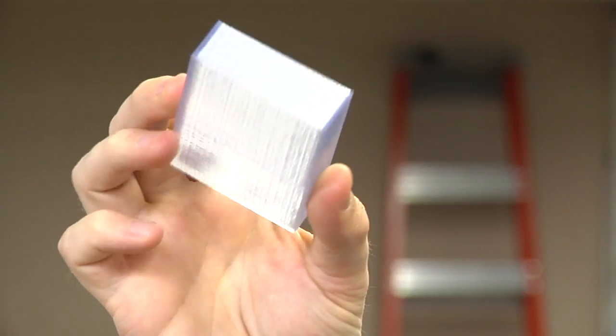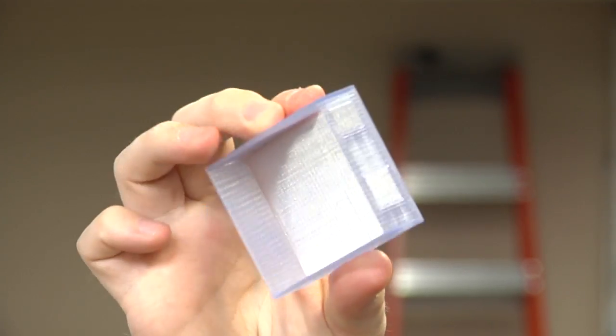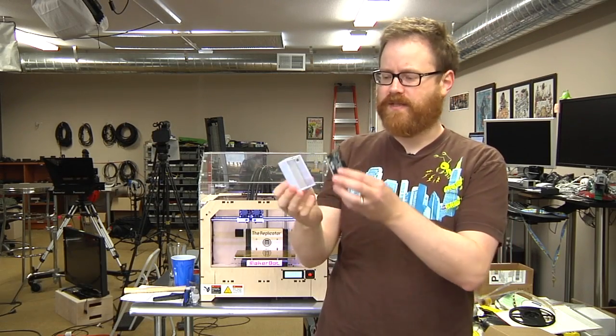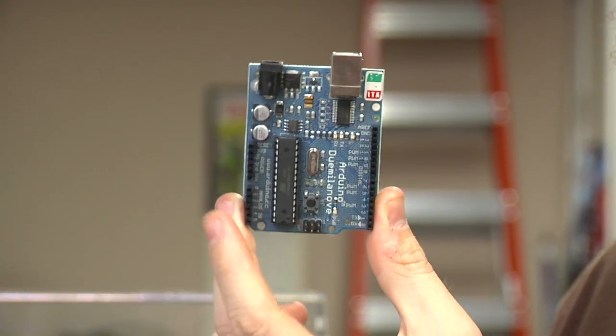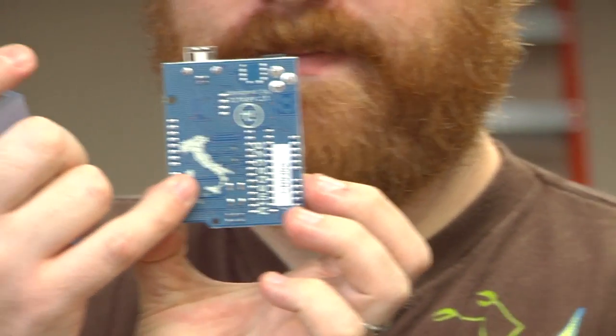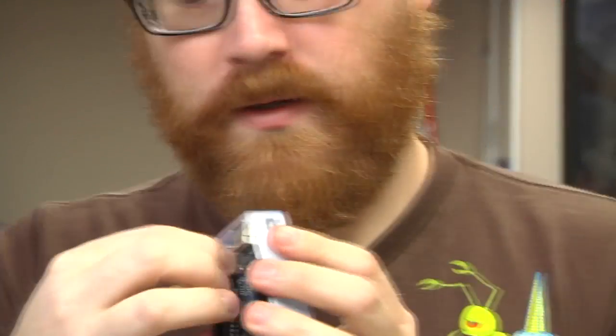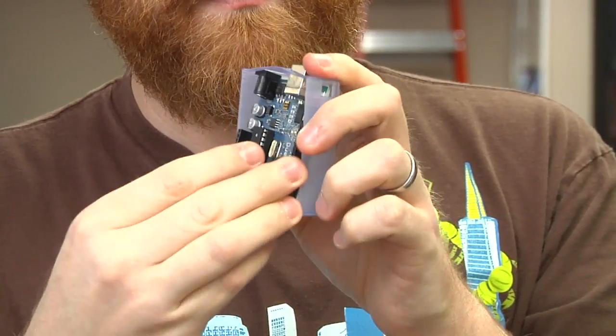If you guessed a box, well, you're right. But it's not just any box — it's a special box. It was designed by MattKW80, uploaded to Thingiverse, and it's designed for one very specific purpose: it holds an Arduino. This is a Due Milanese, but it also holds an Uno, which is easier to pronounce, and it just slides right in, snaps into place, and is held in place with friction.